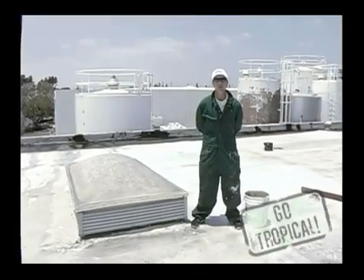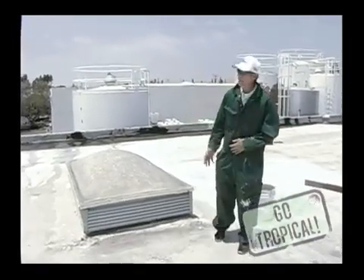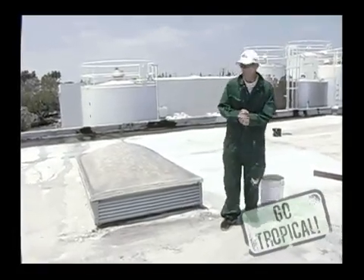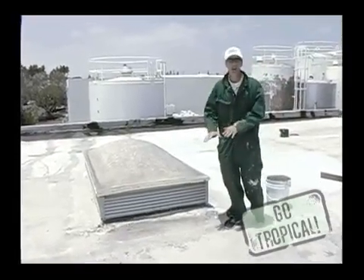Welcome to Roofing 101 with Tropical Roofing Products. What we have here is a ponding issue. Ponding is a major problem in commercial roofing. You want to pretty much eliminate as much ponding as possible to keep the water flowing off the roof and keep contaminants from resting onto the deck.